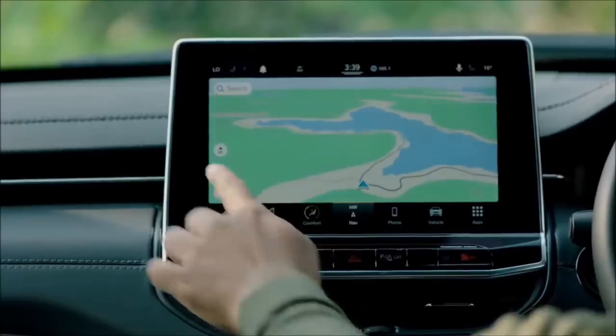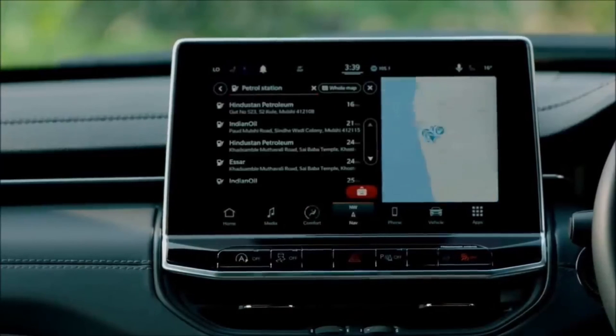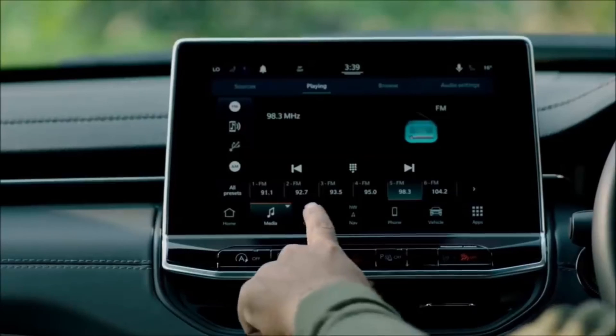With stolen vehicle assist, if a vehicle is ever stolen, one call to our center and the vehicle will be disabled at its next stop. With the 2021 Compass, we've given you a super intuitive, easy-to-use experience — doing things on the screen similar to your tablet or smartphone, like gestures such as swiping, pinch and zoom, and drag and drop.